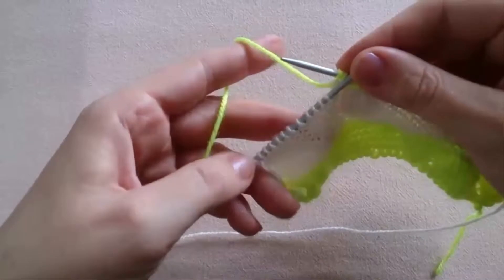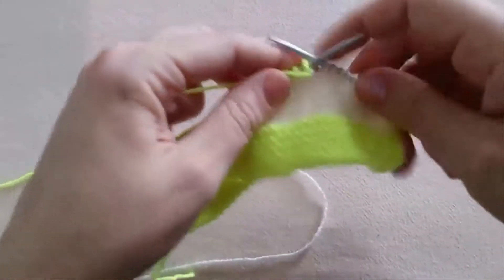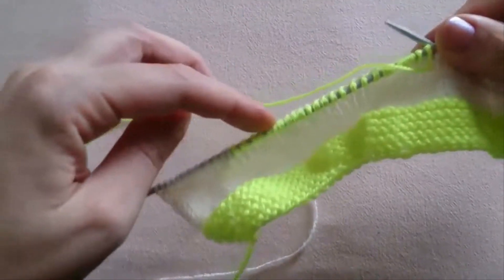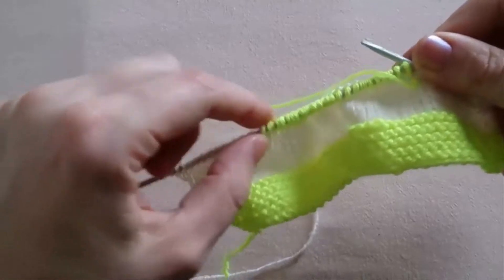And we do not work this — the rest of the stitches, the white stitches, we do not work. We turn the work, and now we are going to work only the middle part.